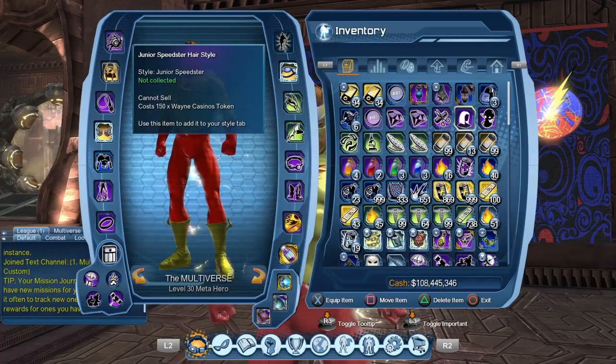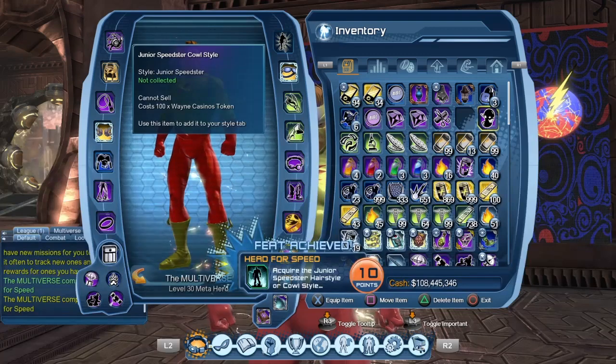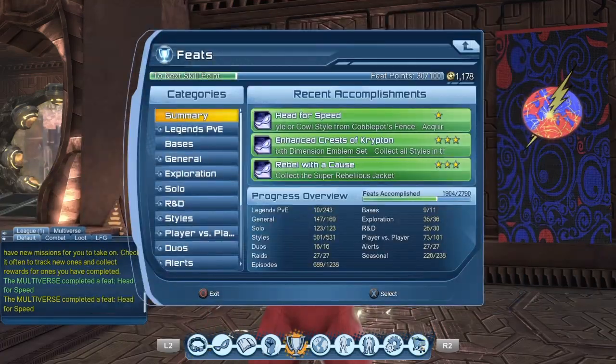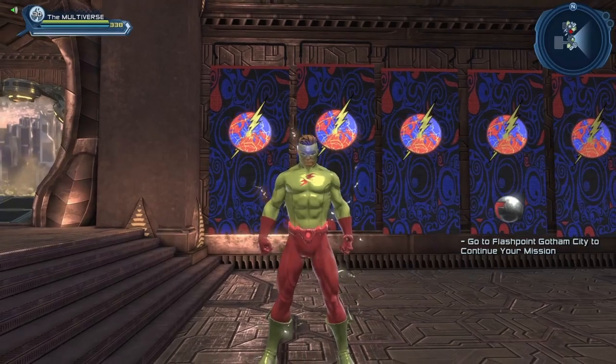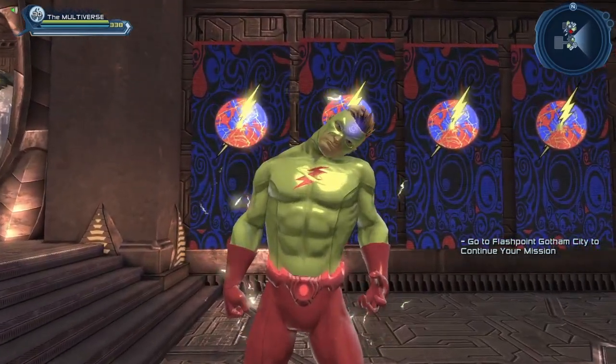So let us consume those two items, and as you can see it does grant us a feat. You have to obtain either the cowl or the hairstyle to be able to get the feat. So if you do have both, you only get the feat once sadly. We could already recreate a pretty good version of Kid Flash within DC Universe Online, but now we have the official headpiece in order to be able to do so.